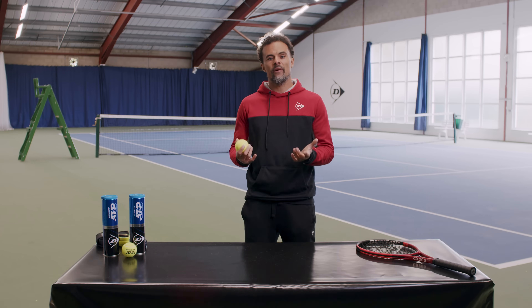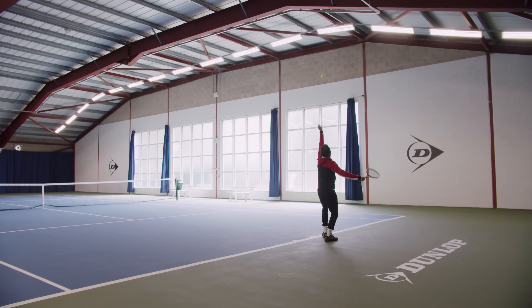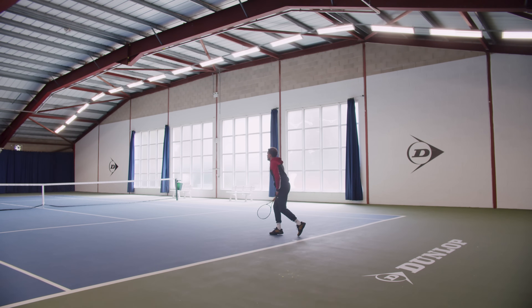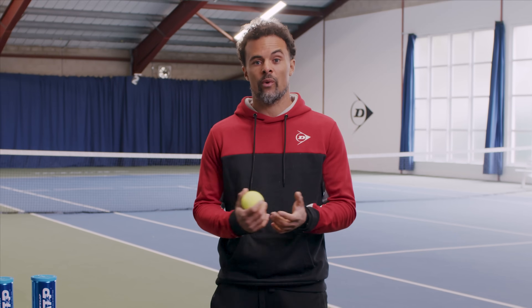We've seen how varying temperatures really affect tennis balls. You might need to adjust your game on court or your string tension if the balls are flying quicker in the heat or moving slower in the cold. Try to store your tennis balls in a place with a steady temperature — try not to keep them in the car or a garage where temperatures can wildly fluctuate.